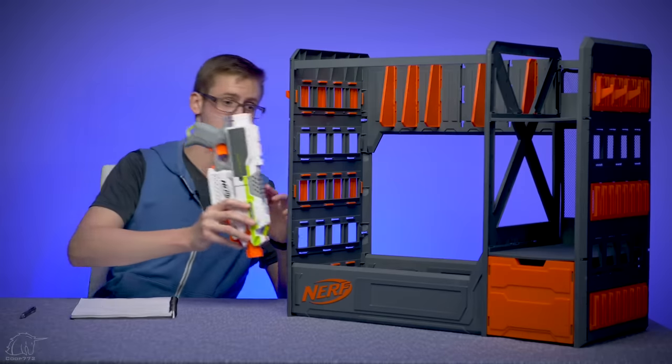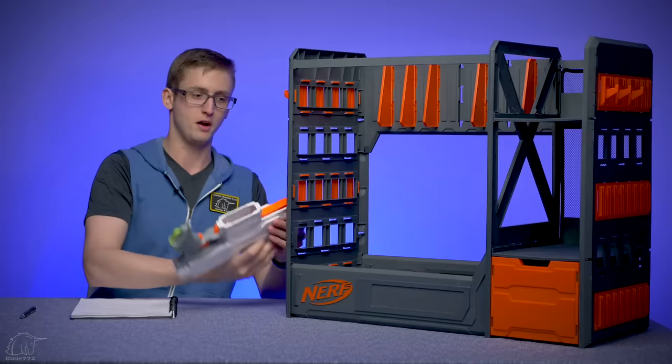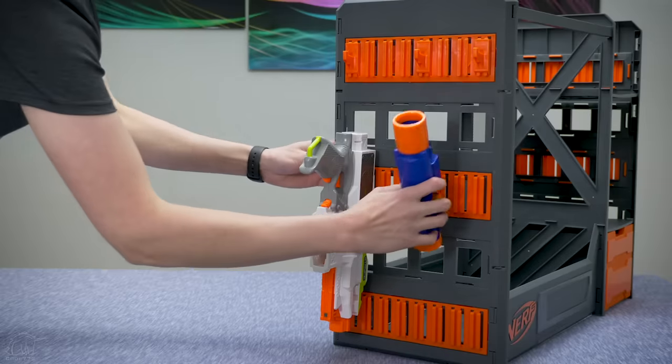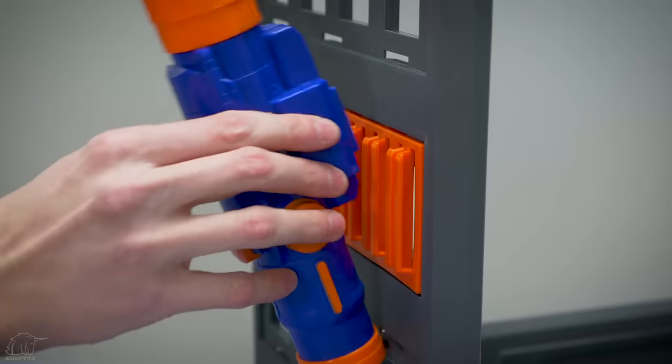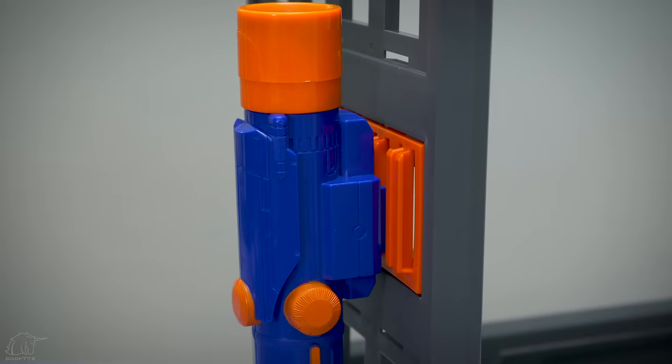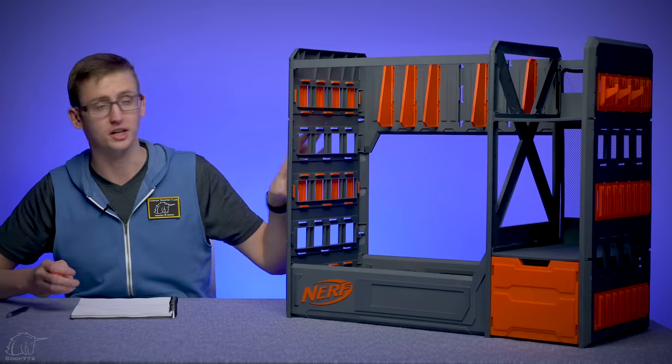For example, if you wanted to attach a Strife, you can do it this way, but if you tried to use this rail, it won't work that way. So there are lots of different attachment possibilities with this, and to fit different blasters, you can set these little orange panels wherever you'd like. It's kind of open to your preference and whatever blasters you're trying to hook into this blaster rack.